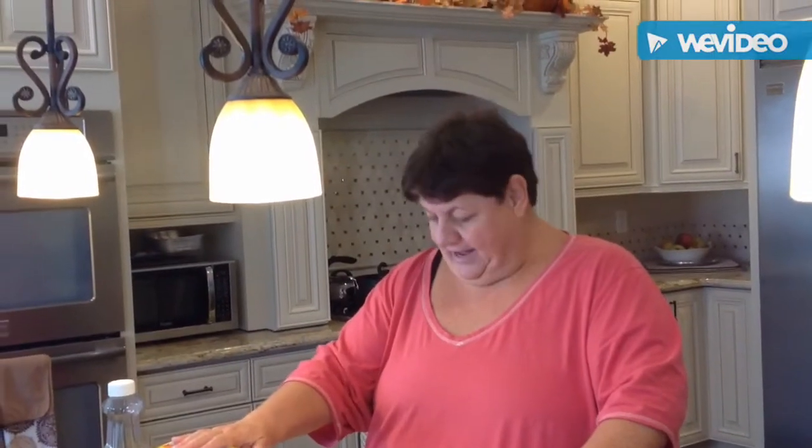Hi everybody. Today I'm going to make for you a zucchini quiche. There are so many different varieties with the Bisquick recipe. I asked somebody for the recipe the other day and they said it's great — you just go online. I've made it a few times and I keep changing it around. But the one I'm going to make today...